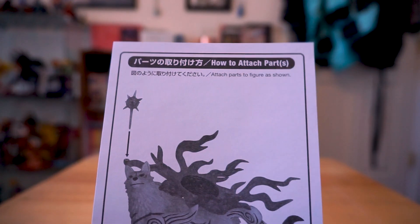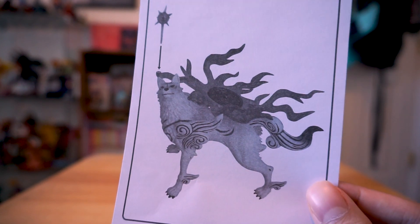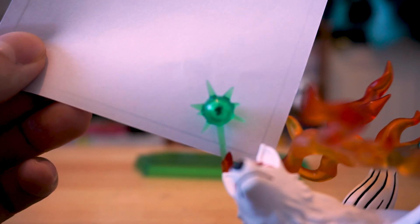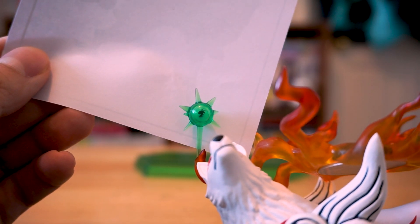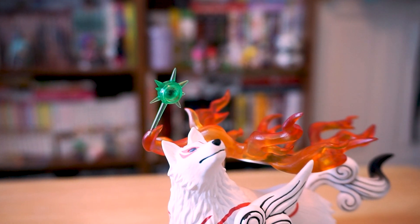The figure does come with Issun, your tiny little Jiminy Cricket-like companion. Thankfully, Good Smile included in-depth instructions on how to attach him. It's a little hard to see, but he's that tiny little black silhouette in this spiky green capsule. He's Amaterasu's main companion and kind of comic relief for the game, so it's very nice that they included him.